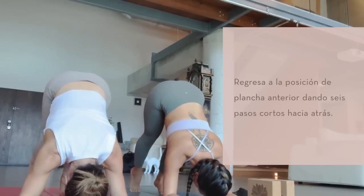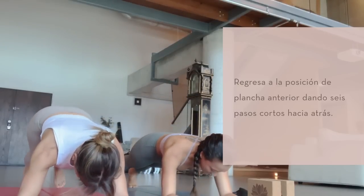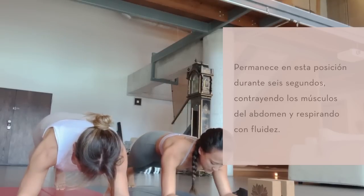As you exhale, slowly start to walk your feet back out, finding that hollow body, tail long towards your heels, and able to spine, rise in.